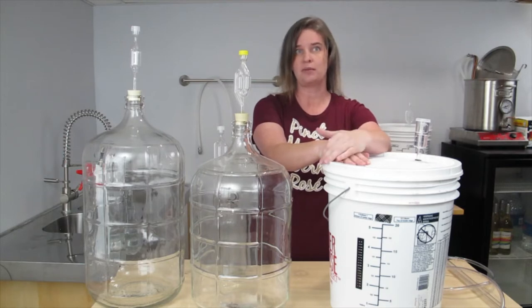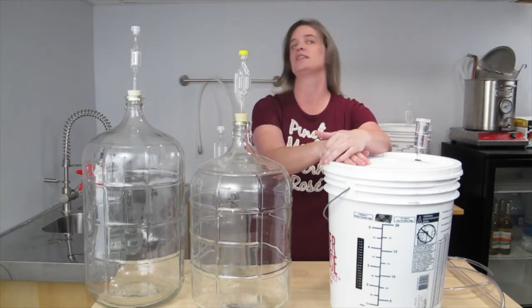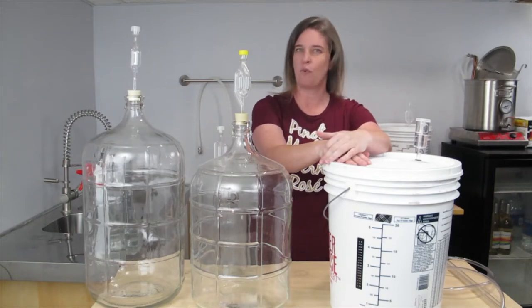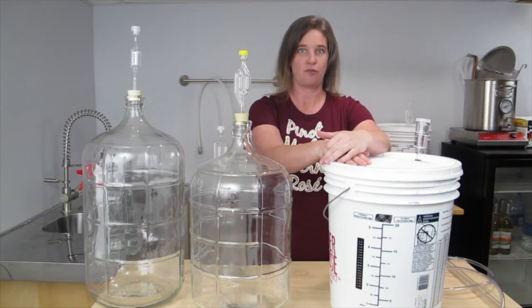Furthermore, you will need to monitor it carefully and stabilize it at around 1.006 to ensure it does not ferment all of the sugar out. Most sweet wines have a specific gravity of 1.002 to 1.004.